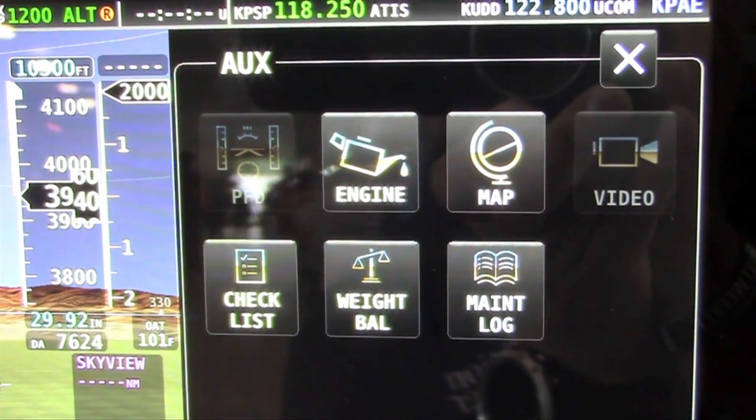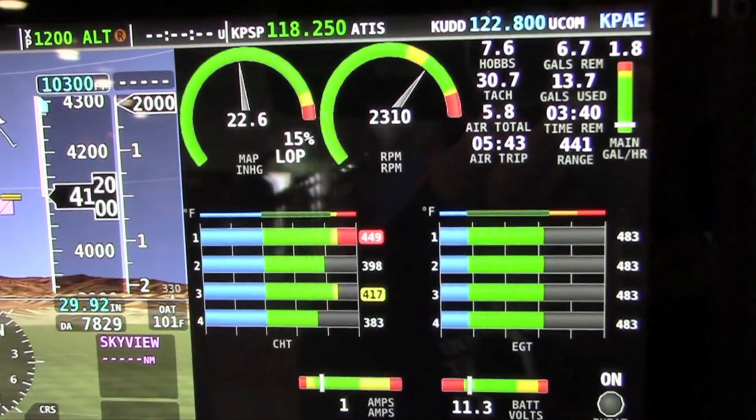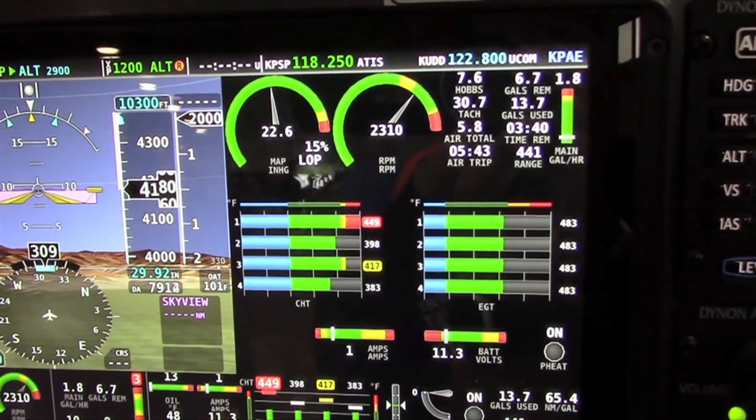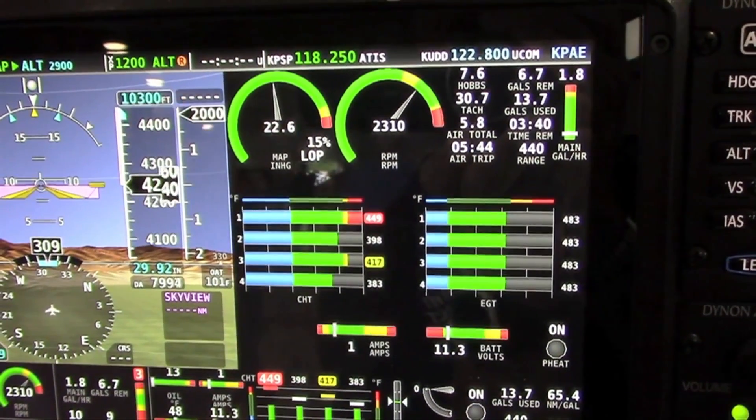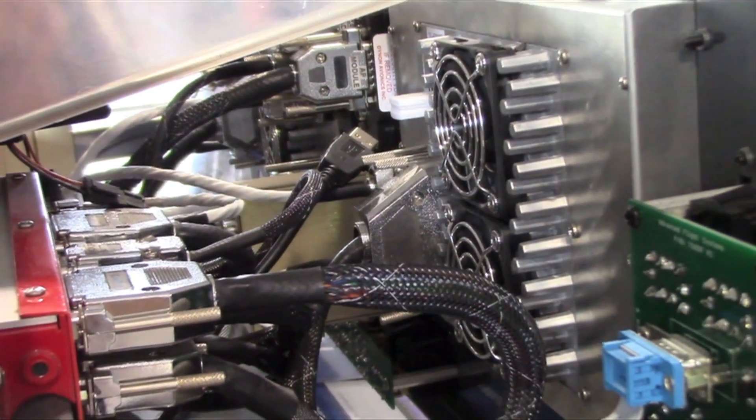It's really one of the most intuitive Skyview systems we've ever made. Skyview HDX is also capable and compatible — it uses all the same back-end modules. You can actually mix and match Skyview, Skyview Touch, and Skyview HDX displays in a single panel.